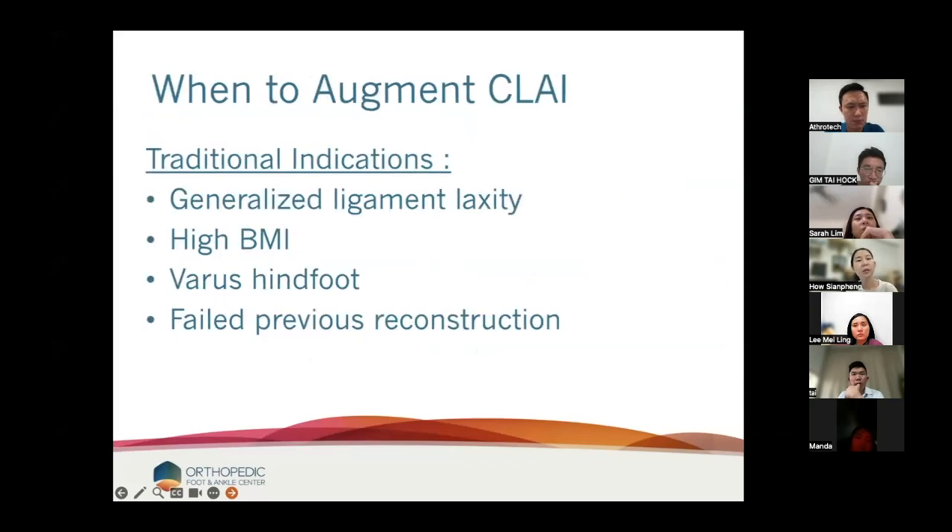So when do we augment for chronic lateral ankle instability? I think we can all agree: in generalized ligament laxity we probably should augment; really high BMI, we should augment; varus hindfoot; or if we're doing revision work — they've previously had ligament work, it's failed and we need to redo it. I think most of us will agree these are the indications for augmentation.